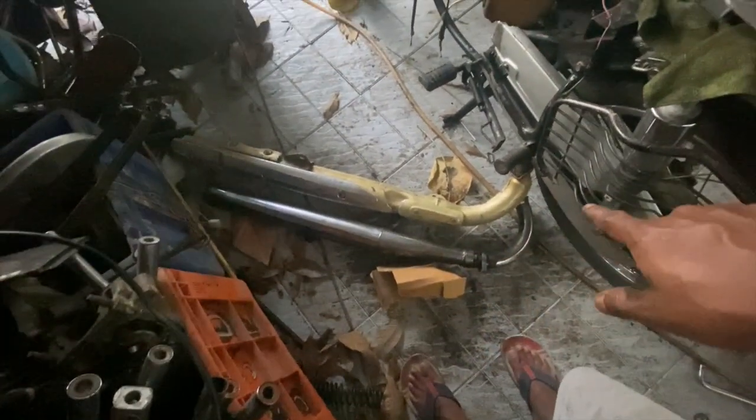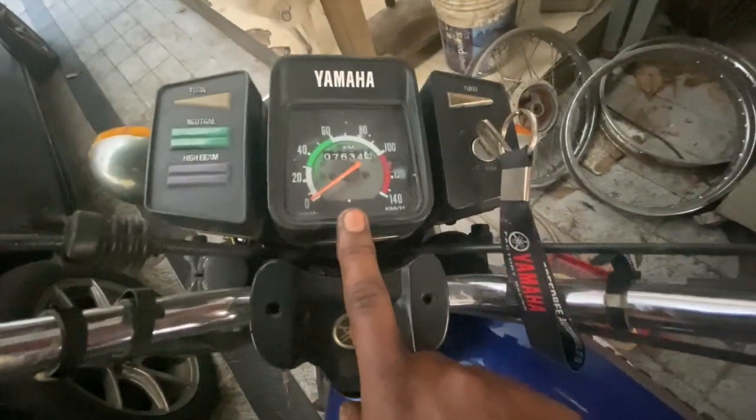The golden-colored one on top is the RX135 5-speed silencer with the catalytic converter. The bottom one is the RX135 4-speed normal silencer — that's how the silencers look different. The RX100 silencer is slightly different and we will do that comparison in a different video, so that won't be covered here. The next major difference is the meter.